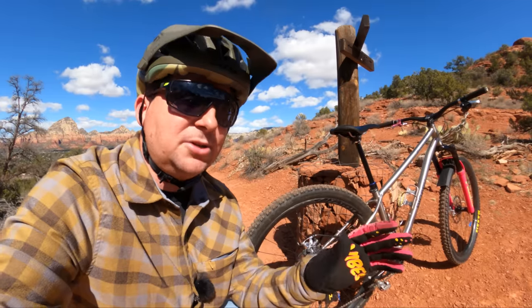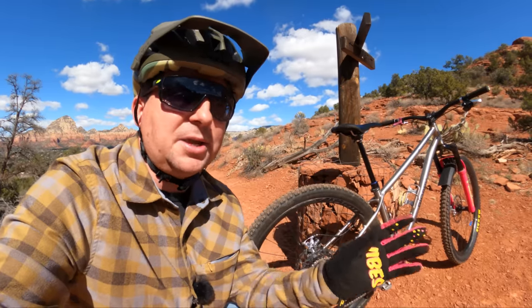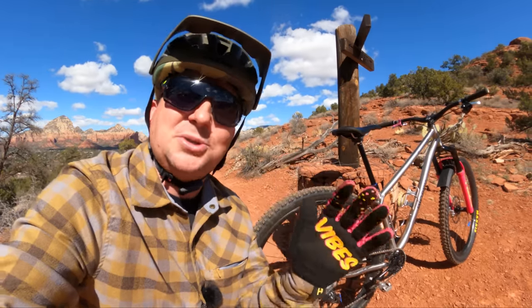Today on Hardtail Party, we're getting experimental to see what bird spokes feel like compared to standard steel spokes.